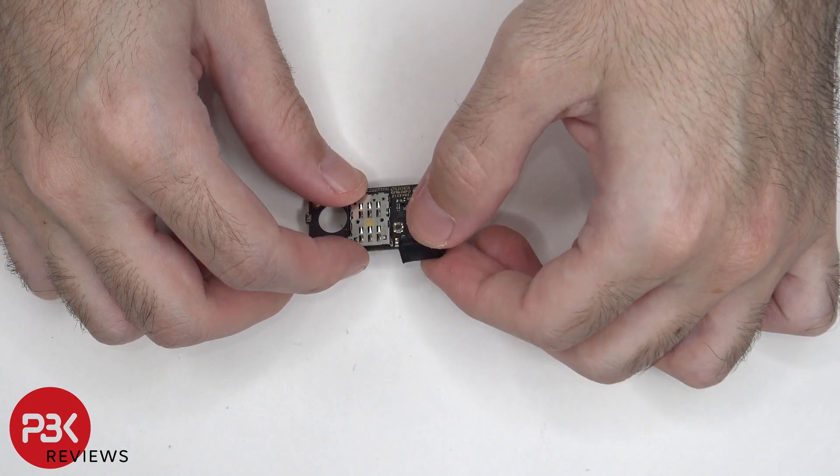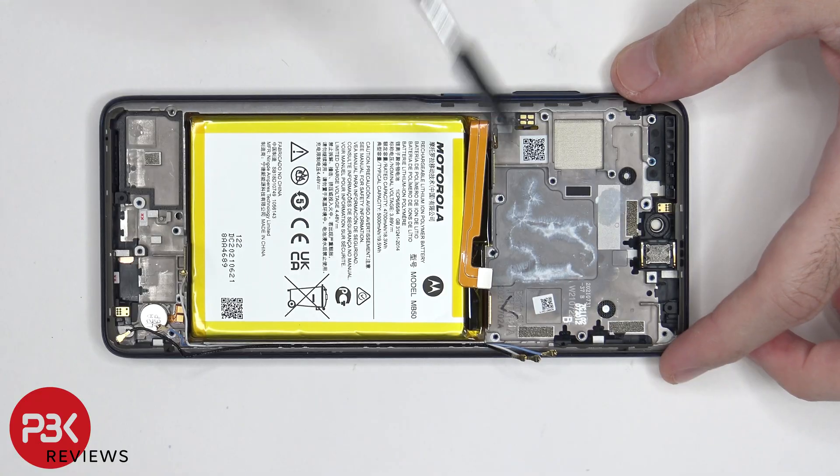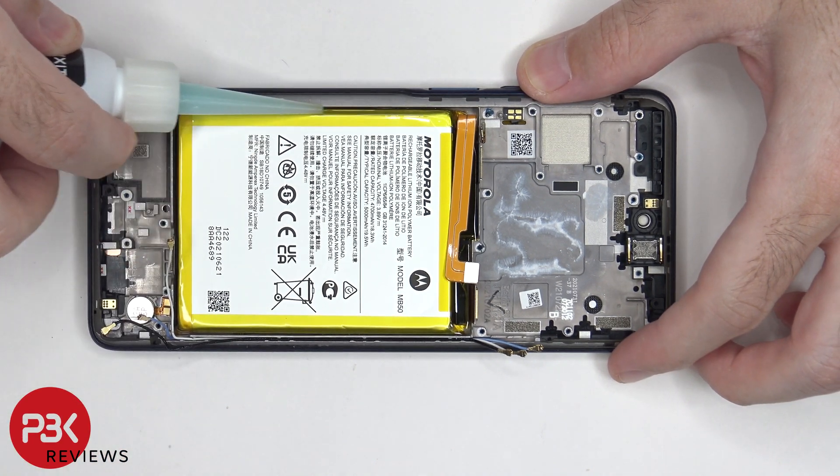There is also a rubber gasket around the charger port itself. The battery doesn't have any pull tabs to help you pry it off, so we're going to have to use some isopropyl alcohol and get some around the edges of the battery, and let it sit there for about a minute so it eats away at the adhesive underneath, making it easier to pry the battery off.